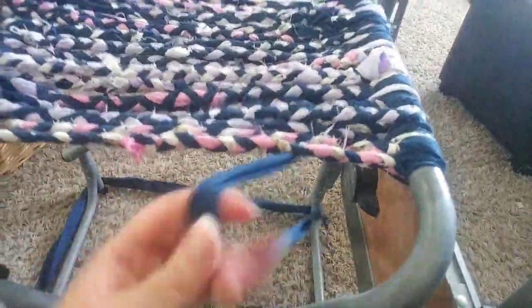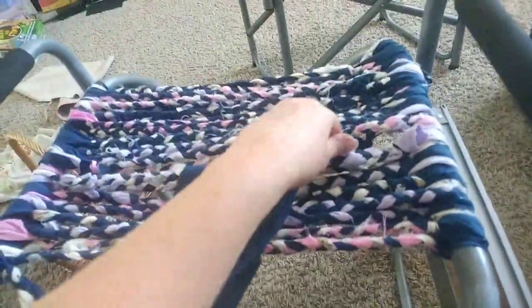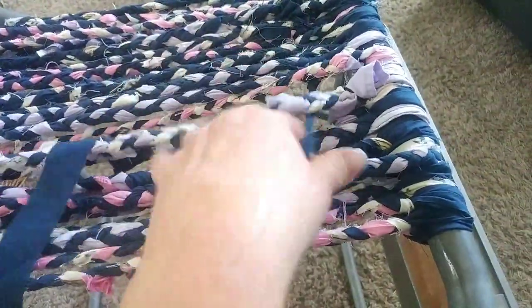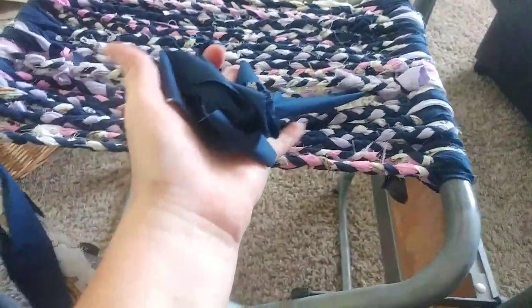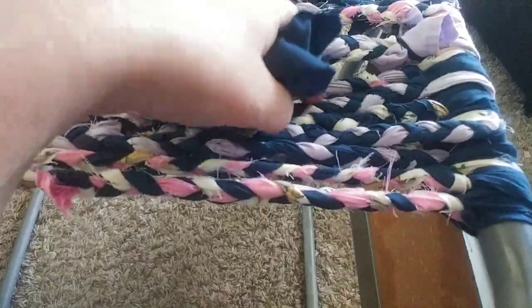I'm going to show you once it's all done so you can see — to stop it from sliding down I'm taking this one and weaving it, like every other one up. It would be easier if I had it in a frame of some kind. So it goes over, under, over, under.